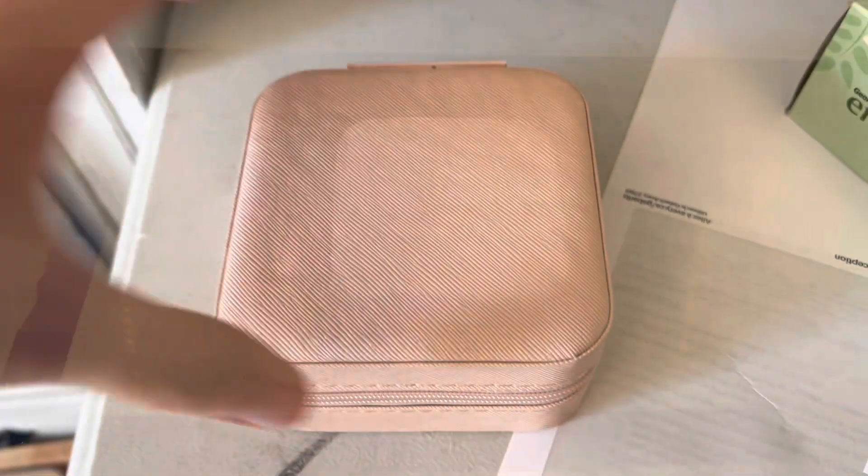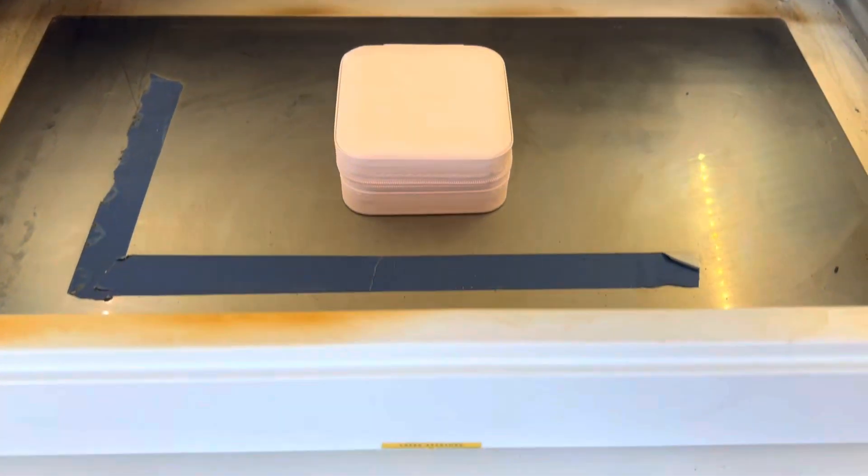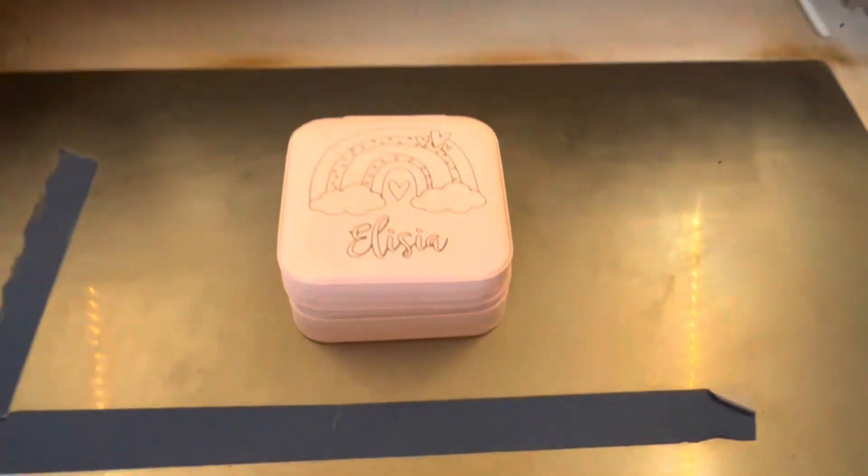Super easy to make this. We are going to take out our crumb tray and place it on the bottom since the full size is two inches tall. The settings are going to be thin leather and draft. Go ahead and click score or engrave and click print and your design will score on your case.